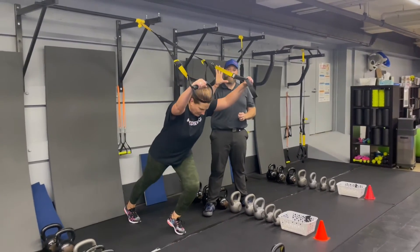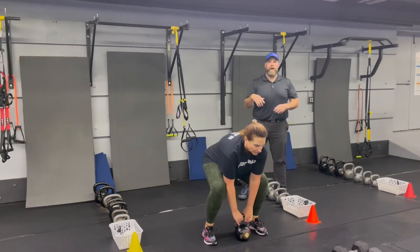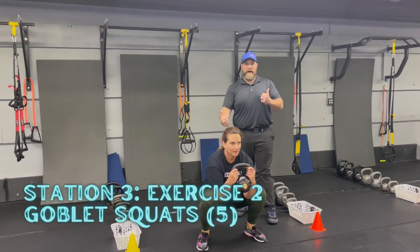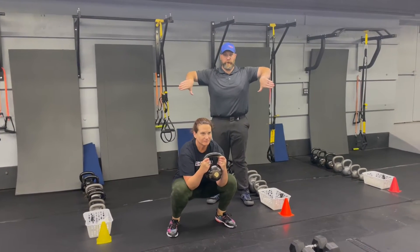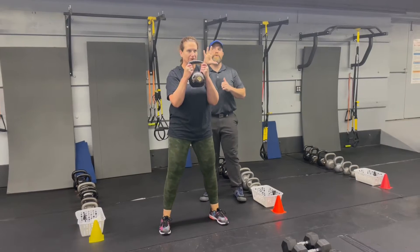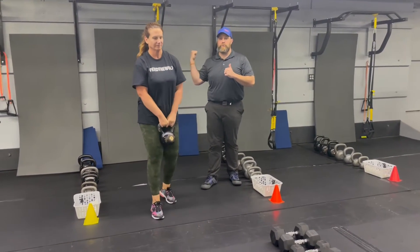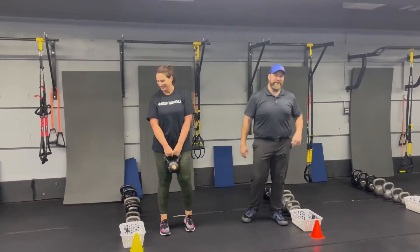You're gonna do five fallouts, then come over to the kettlebells for a goblet squat. Clean that kettlebell up to your chest, push those knees apart as you go down, deep breath in, grunt at the bottom, drive up out of that squat. Spread the floor with those feet, push those knees apart, drive up pushing that air out at the top. So it's five of those, then back to those fallouts. Challenge yourself with the weight. You can always go wider as you get tired, or use the suspension trainer for assistance on that squat.